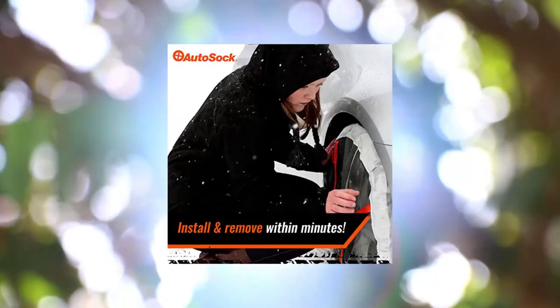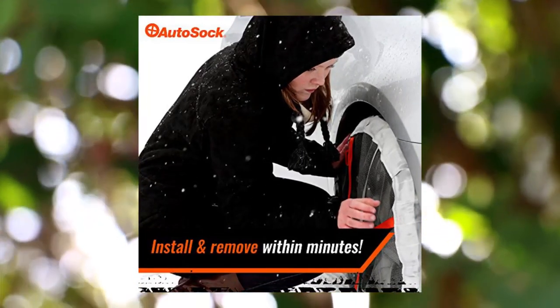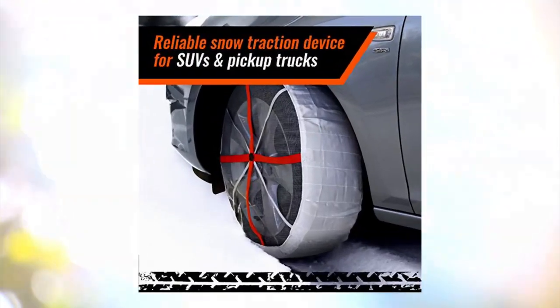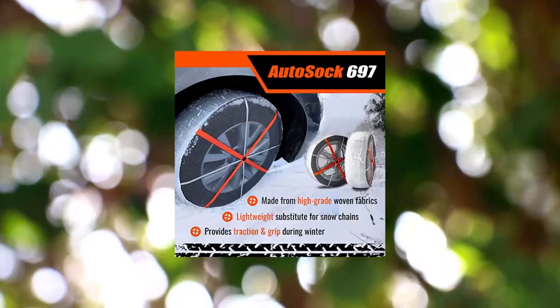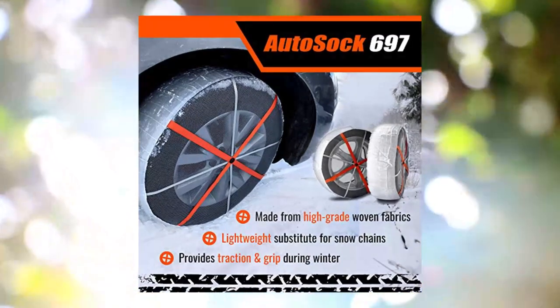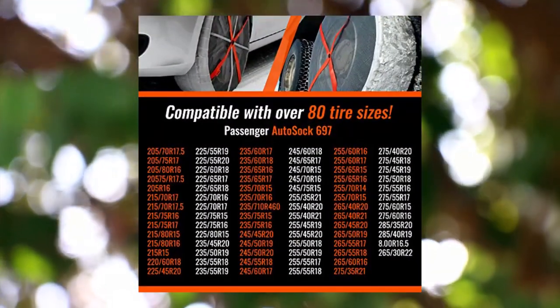AutoSock 697 Snow Socks for Car, SUV, Pickup — a better alternative to tire chains, pack of 2. Provides traction during winter. AutoSock tire socks help you navigate icy and snowy roadways. Choose a lightweight and easy-to-store snow-chains alternative with the S697.